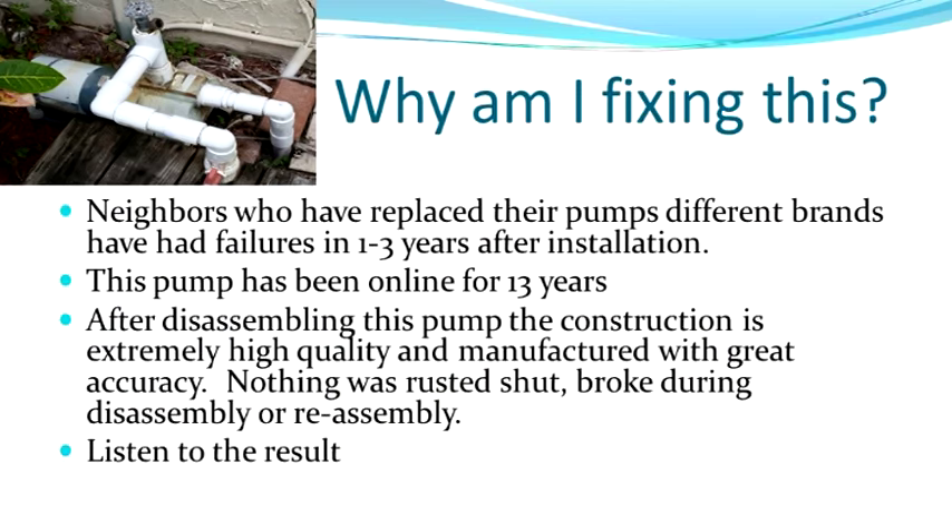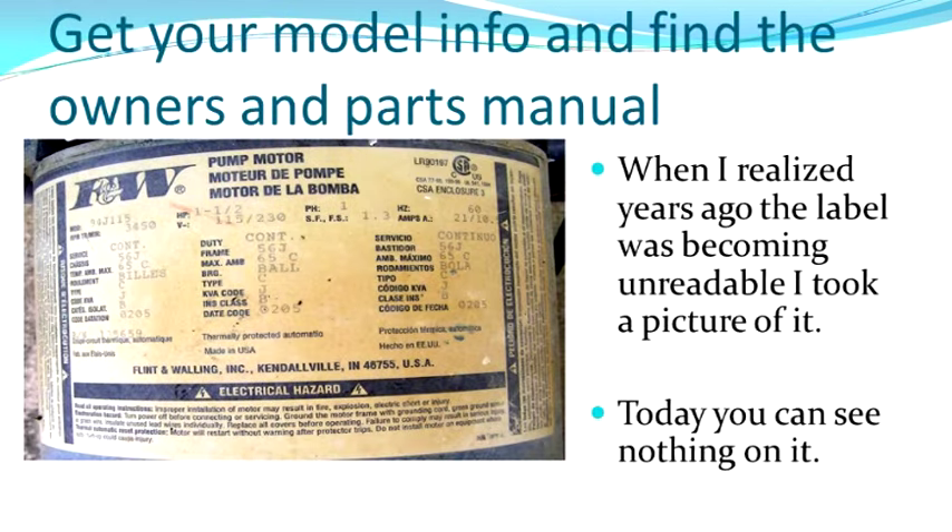Why am I fixing my pump? My neighbors have replaced their pumps with different brands and I've seen that they're replacing them again because they're only lasting one to five years. This pump has been online for 13 years. It's shown that it's very robust. After disassembling, I found that the construction was extremely high quality. A couple years ago, I discovered the label on the top was fading and I took a picture of it, so I actually had the model number.